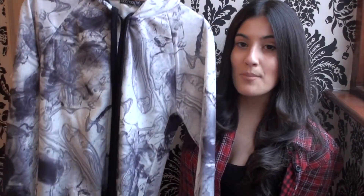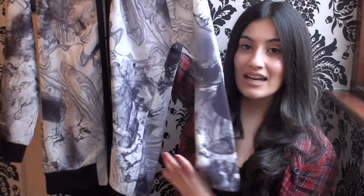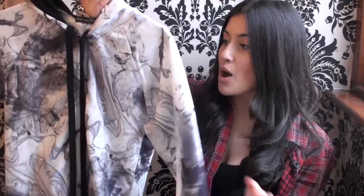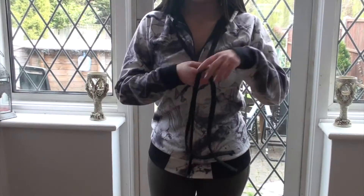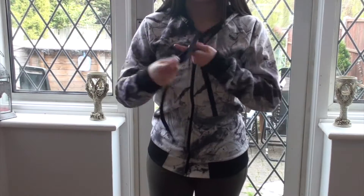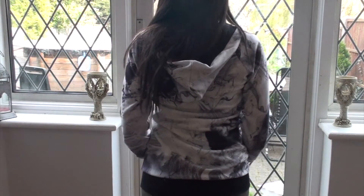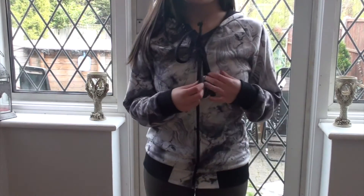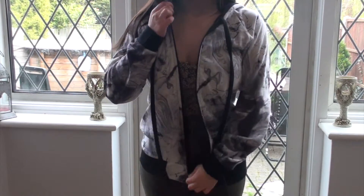The next thing I bought was this marble print cardigan or hoodie, whatever you want to call it. It's actually quite long — marble print all over with black inside the hood and just a white colour inside. This is really lovely, I thought it was really unusual. I don't own anything with this pattern, so I thought with an all-black look, it's just like a pop of pattern and a pop of colour.